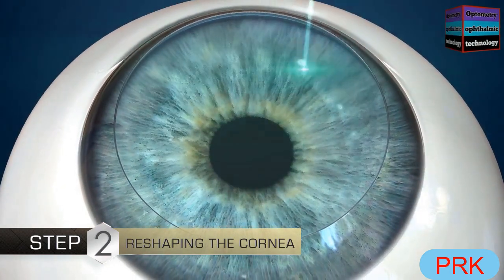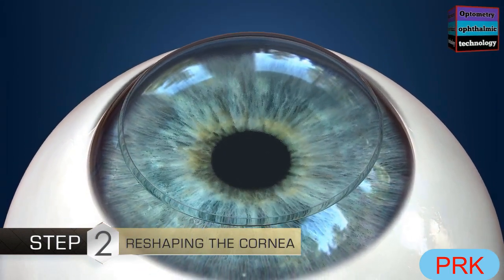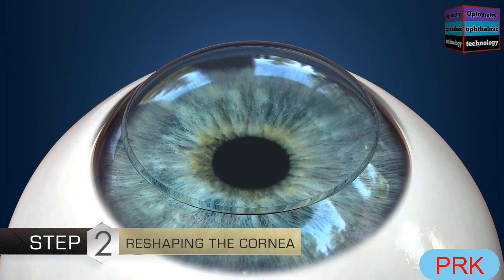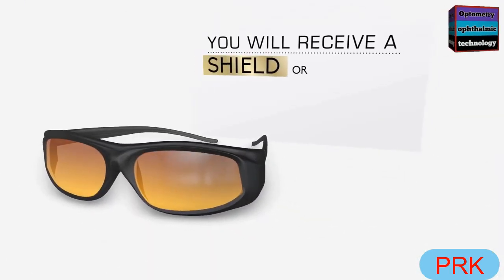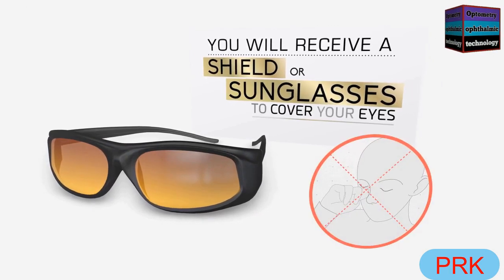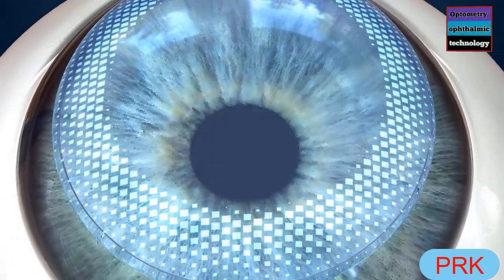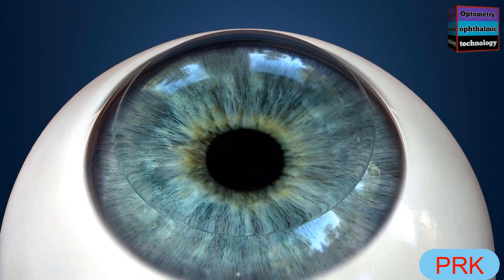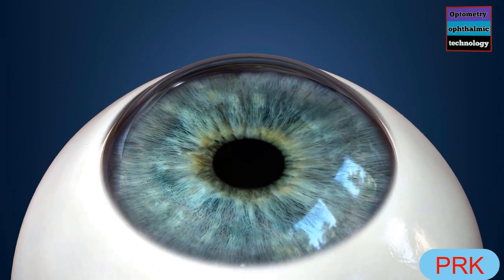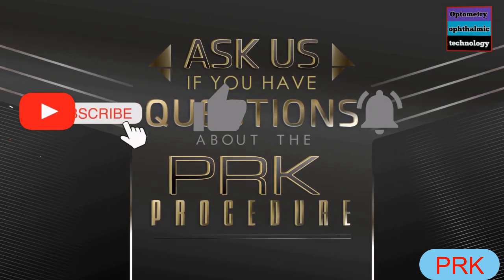Before you know it, your procedure will be over, and the surgeon will place a special contact lens on the eye to protect the area while it heals. You will receive a shield or sunglasses to cover your eyes so that you do not accidentally rub them. New epithelial cells will grow on the cornea over the next few days, after which your doctor will remove the contact lens. Ask us if you have questions about the PRK procedure.